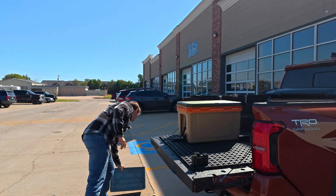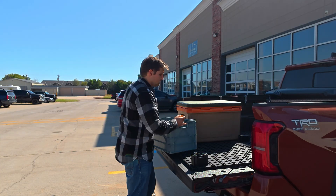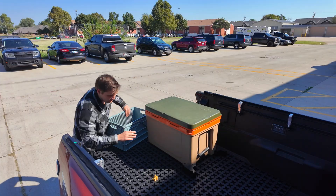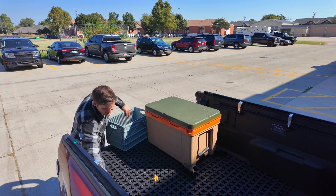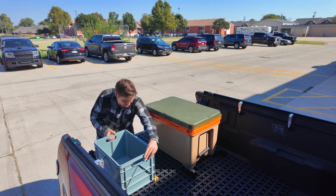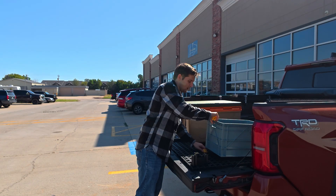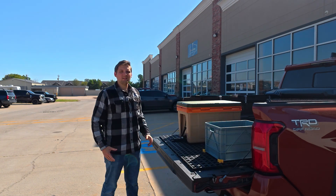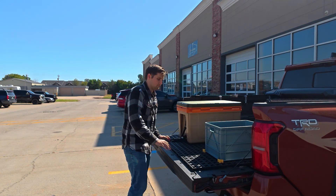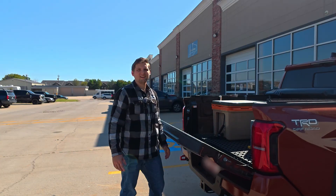We also have several different types of accessories, such as our SadoCrate holders. These just pop into the mat, just like all the other blockers, and can be used to hold the SadoCrates that we offer on our website. So now you can load it up with all your other stuff, push the mat back in, and you're ready to go.